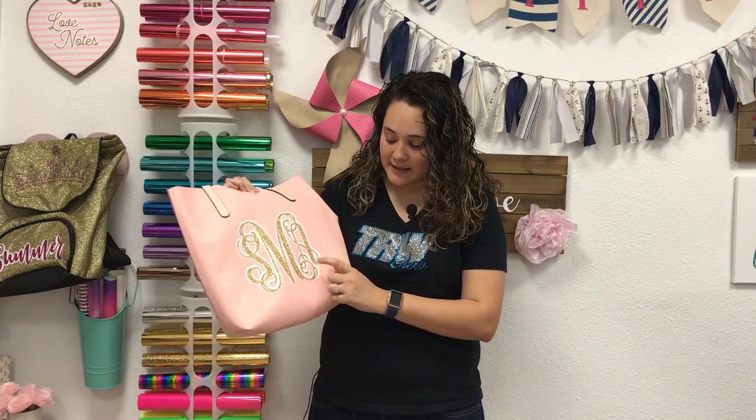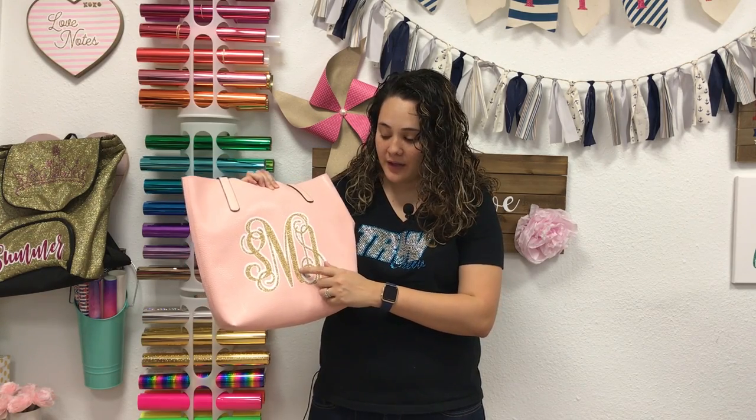If you want any of the materials used in this video, you can order both colors of this vinyl at our website. This is Siser EasyWeed in white, and then we also have Siser Glitter in old gold. You can purchase both of these at therhinestoneworld.com using the links below in the description.